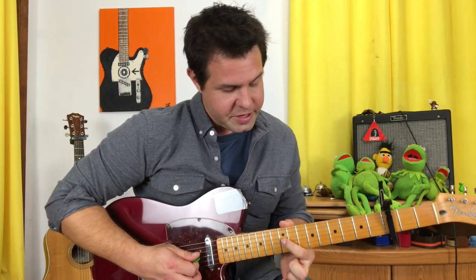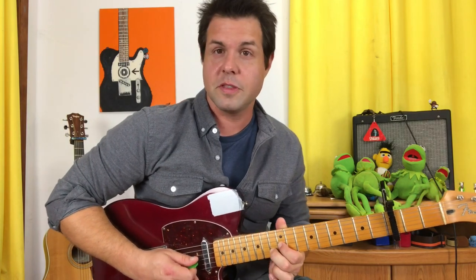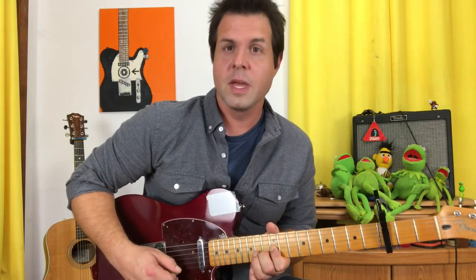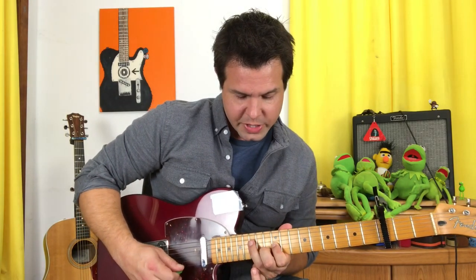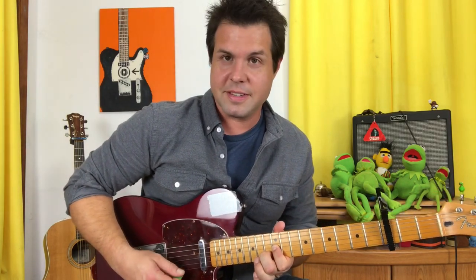Then your pointer finger is going to grab just the G string 12th fret, and your middle finger is going to reach for the B string 13th fret. The G string is now going to go 12, 14, 14, 12. Then we're going to hammer on and pull off on that G string 14th fret before we reach for the D string 15th fret, and then pluck that G, B situation at the end.